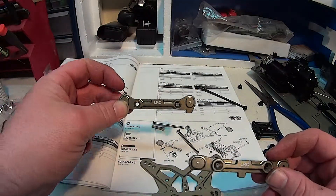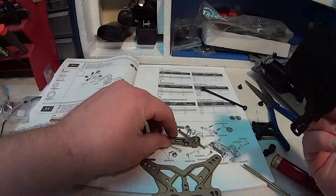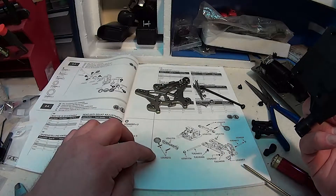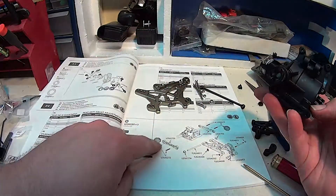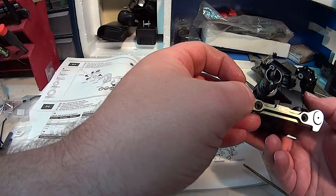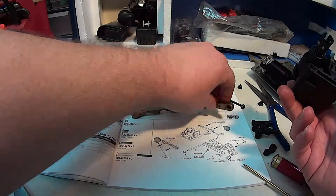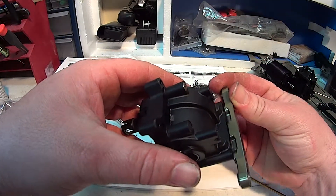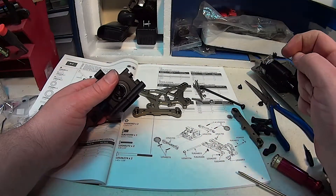This one's the front, this one's the rear, and they go right on the diff cases. If you have a look, you can see how that goes together. This is looking at the front of the car because the diff housing is here. The flat one with the little arches goes on the front like so, and the one with the tag goes on the back. These use long screws at the back and short screws at the front, and then the A-arm gets put together.